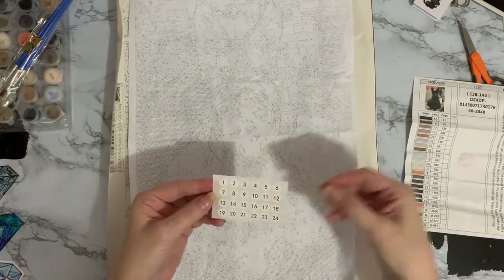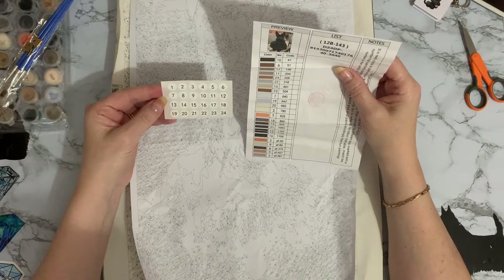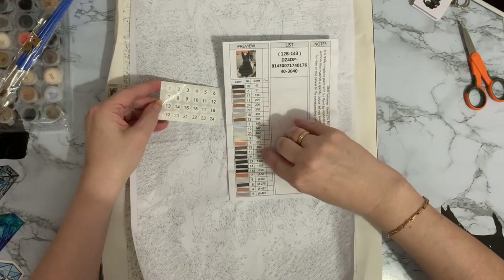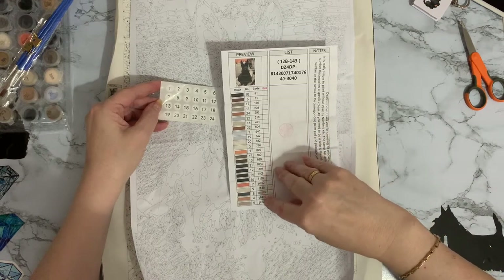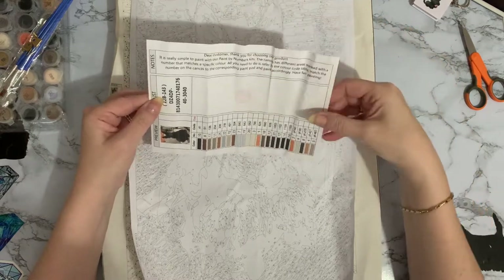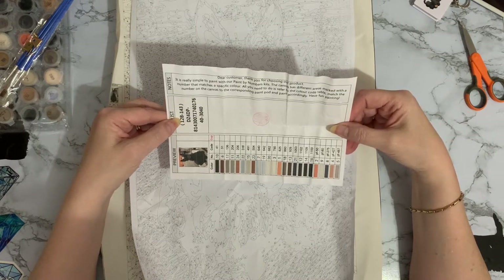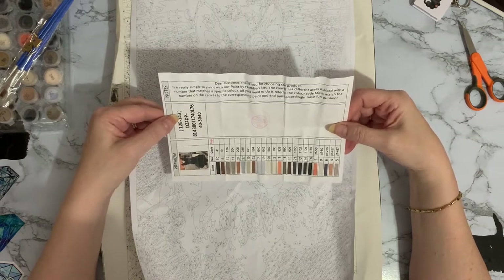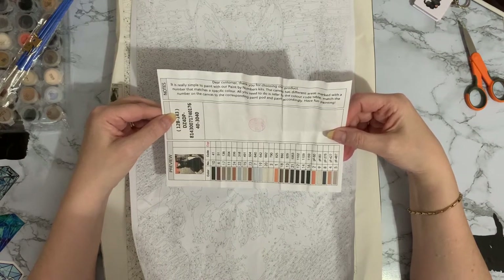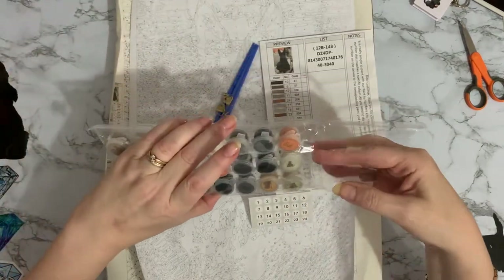We've got little numbers for the pots. How many have we got — one, two, three, four, five, six... we've got 24 pots and numbers one to 24. 'Dear customer, thank you for choosing our product. It is really simple to paint with our paint by numbers kits. The canvas has different areas marked with a number that matches a specific colour. All you need to do is refer to the colour, match the number on the canvas and the corresponding paint pod, and paint accordingly. Have fun painting.'